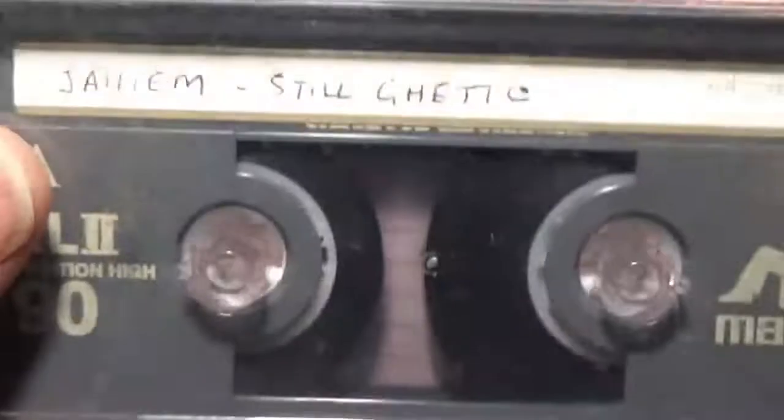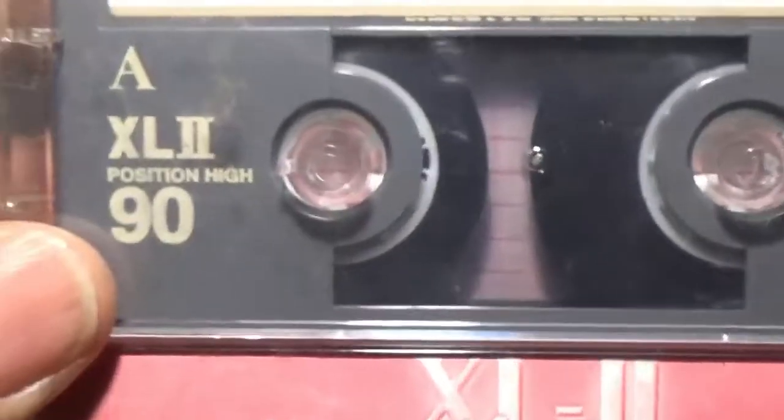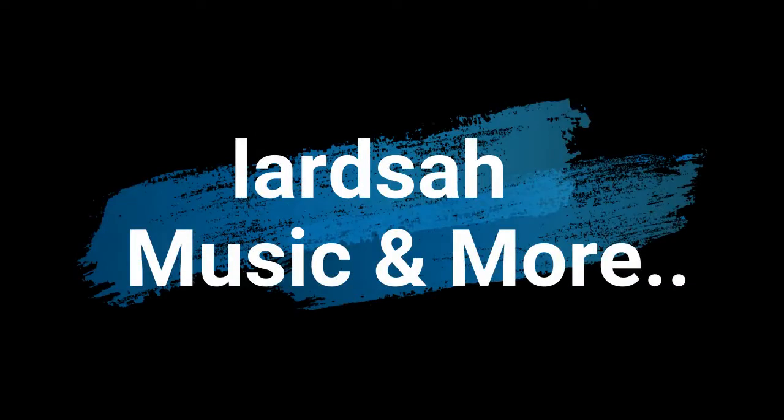Right, that's it. If you know any more information about some of the cassettes I showed, if you know, there's a link in the bottom. Thanks for watching guys.